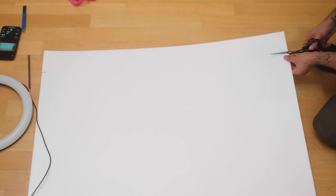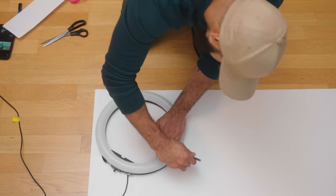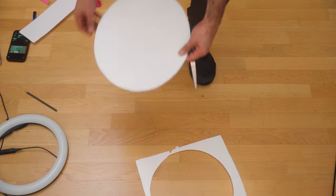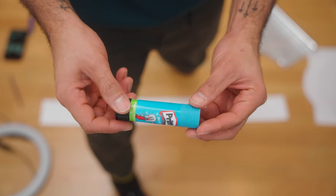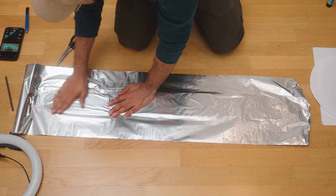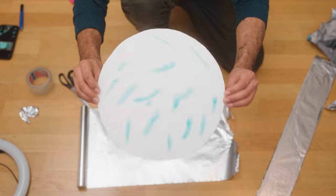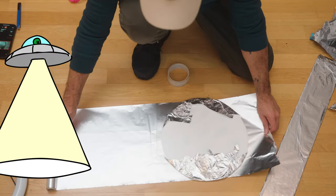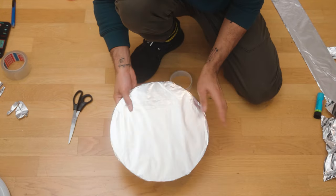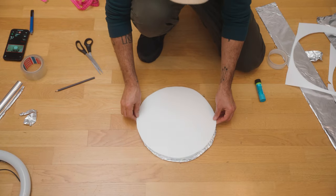First, take your styrofoam and cut out a strip that is as long as your cardboard and about 10 centimeters wide. Next, place your ring light on the styrofoam and trace its outline so that you have a circle, then cut it out. Now, slather one side of that strip with glue and slap on the foil. Flip it and reverse it and do it to the other side, then do it to the styrofoam circle as well. If it looks like a DIY space satellite, you are on the right track. Draw another circle in the styrofoam, cut it out, and stick it to the back of the foil to cover up the mess.